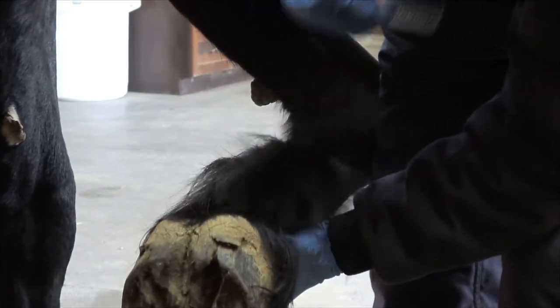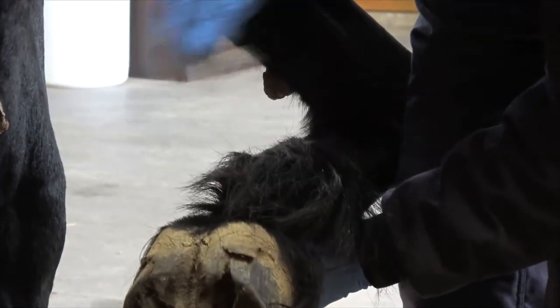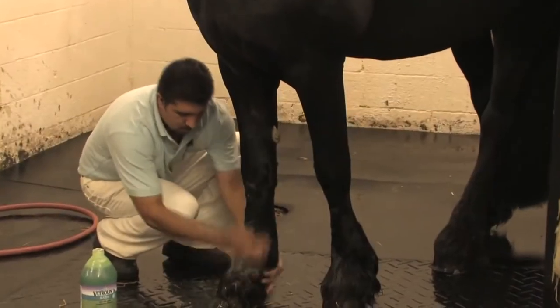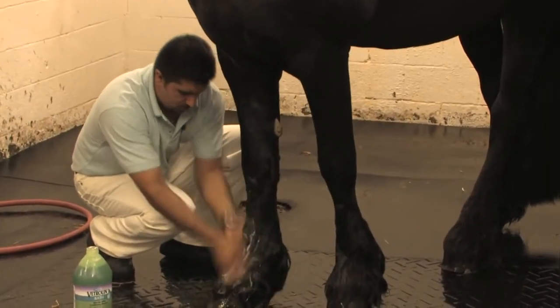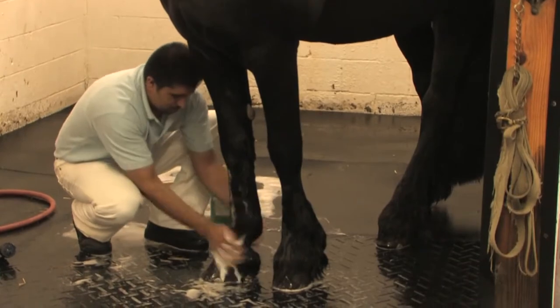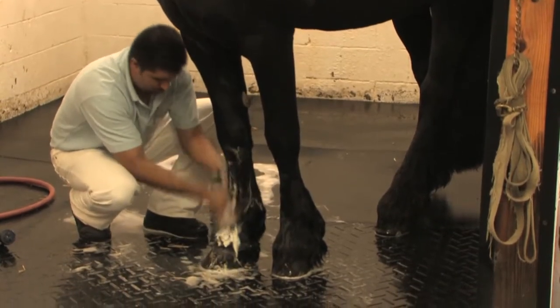Keeping the feathers of your Frisian dry is the best practice to rid of any skin issues, though at times it is beneficial to give them a thorough wash. When washing your Frisian's feathers, work your favorite equine shampoo into the base of the hair until a lather has formed. Take your time to address the leg from the fetlock down to the coronet band of the hoof, working your fingers to separate the hair of the feathers.